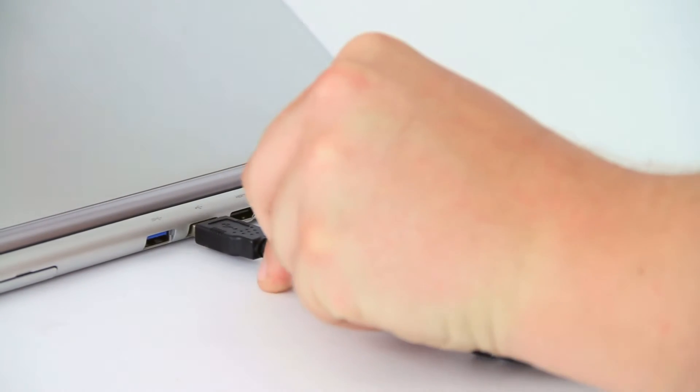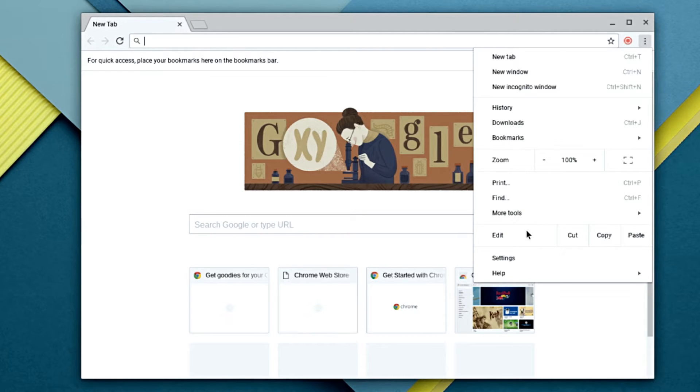To use a Dynolight with a Chromebook, simply connect the Dynolight to the USB port, then from the Chrome browser options menu, select Settings.